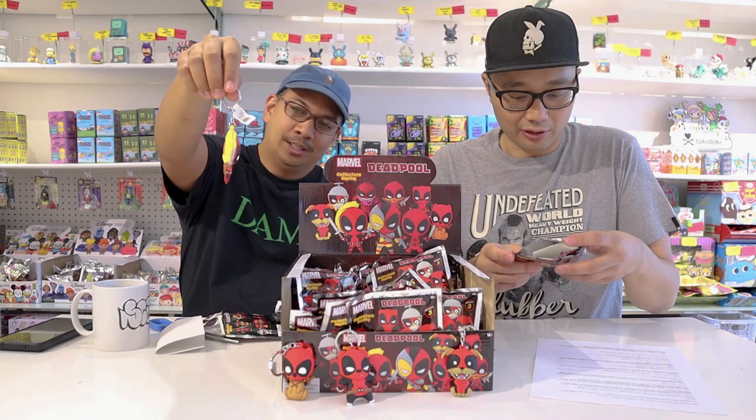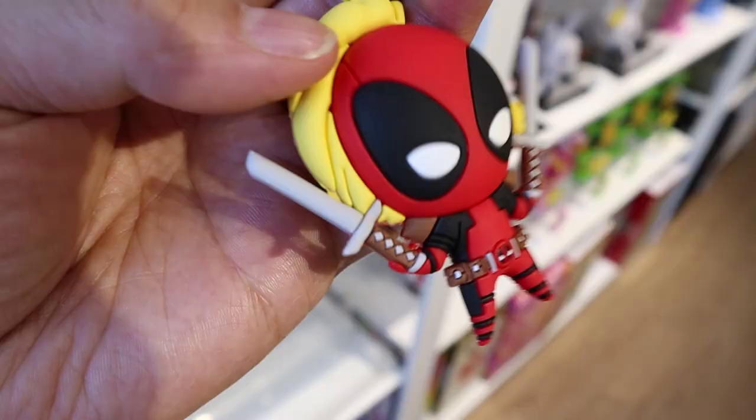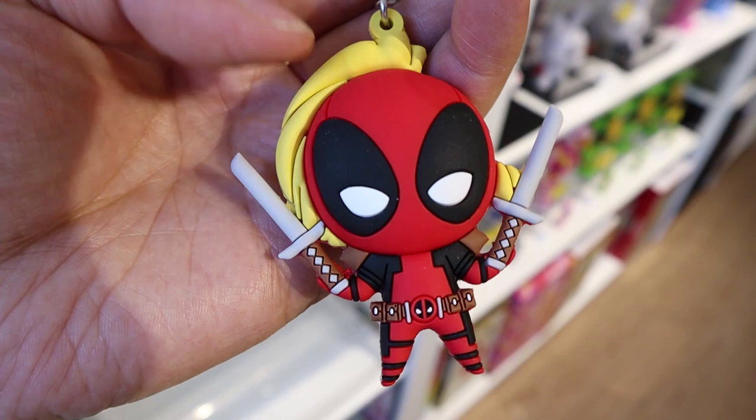Let's open up one more. That's Lady Deadpool. Look at the hair on the back of that! I really like these Monogram ones because all the laser engravings are so detailed — look at the belt. These are awesome.